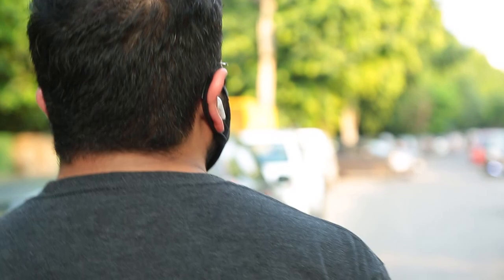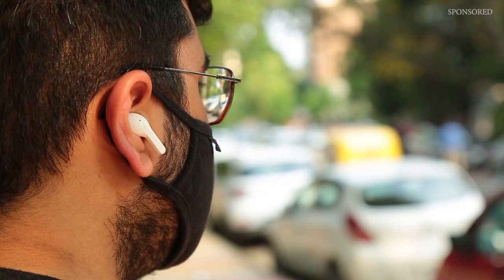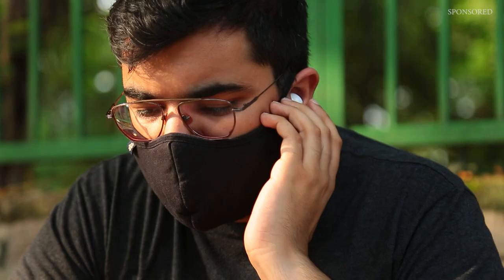If the user wants to take these earbuds out for a run, they can choose to allow in all ambient noise so they can listen to music while being completely aware of their surroundings — road traffic, horns — totally aware while on those runs. There's no need to worry about sweat causing damage either, because these earbuds come with an IPX4 rating for water resistance.